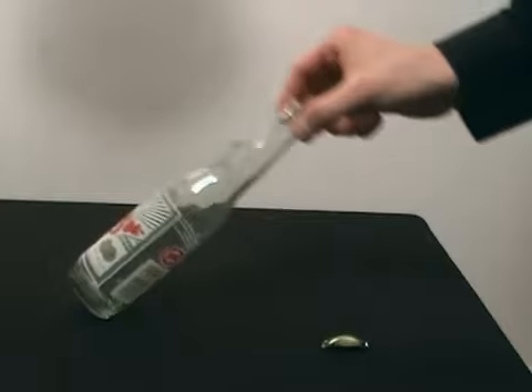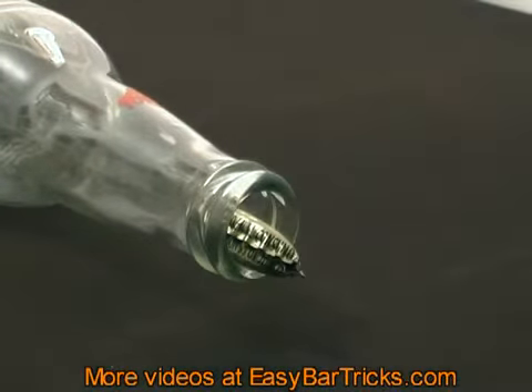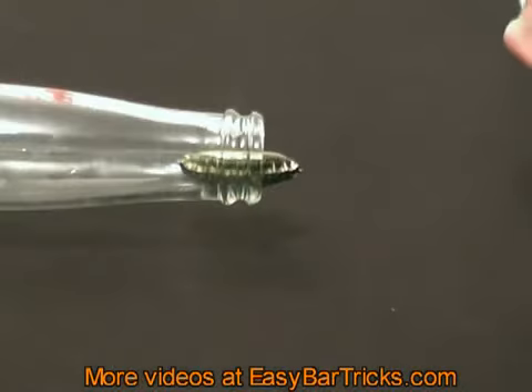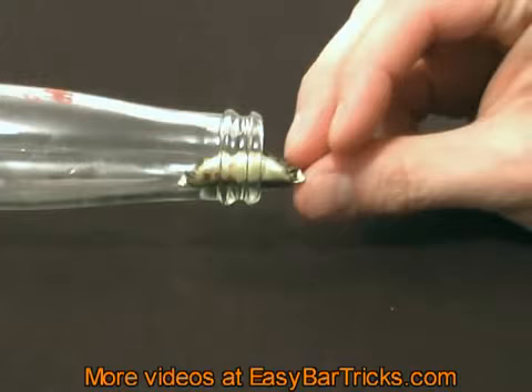Place the bottle so that it is lying on its side, then place the bended bottle cap in the opening of the bottle. Now challenge someone to blow the bottle cap into the bottle. It looks as if it's a really easy task, but in fact it's impossible.